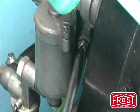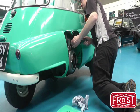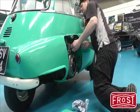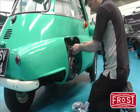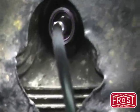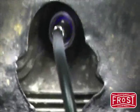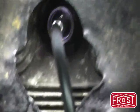The mixture screw on the carburetor is now adjusted. The blue flame shows us that the fuel air mixture has become leaner and is now correct for this engine.